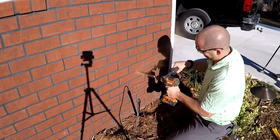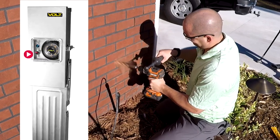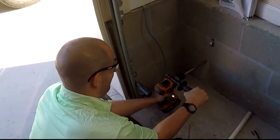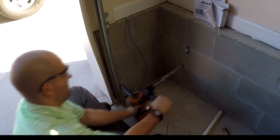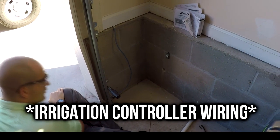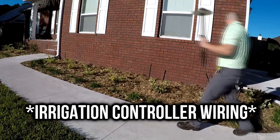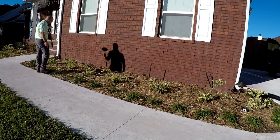Then just pile your mulch back over it to hide the base. This installation was a little tricky — the gentleman wanted the control center inside his garage, so I had to get a huge drill bit and make the hole where the irrigation line came out of the garage a little bit bigger to accommodate all the wiring. I used the existing line for the irrigation system and had to enlarge the hole with a hammer drill. It took quite a while, but we got a hole big enough to accommodate all the wiring.